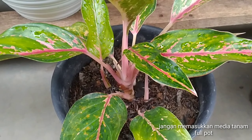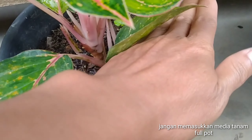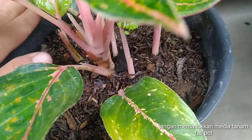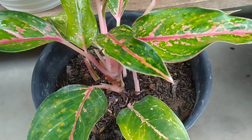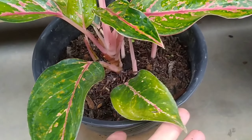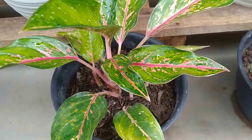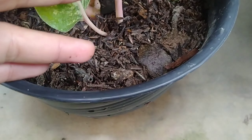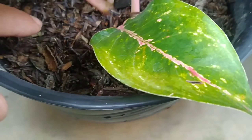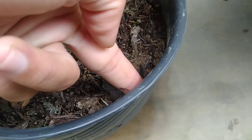Yang kedua, jangan memasukkan media tanam hingga penuh pada bagian pot ataupun mulut pot seperti ini, karena hal tersebut juga akan menghambat sirkulasi udara sehingga akar tanaman akan kesulitan mendapat oksigen dan pertumbuhannya tidak baik. Usahakan ketika menanam aglaonema, media tanam masih disisakan sekitar satu hingga dua ruas jari — ini bagus banget.